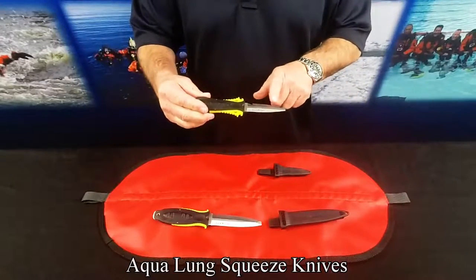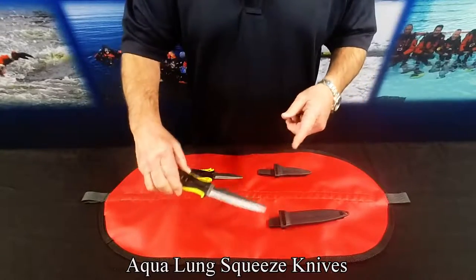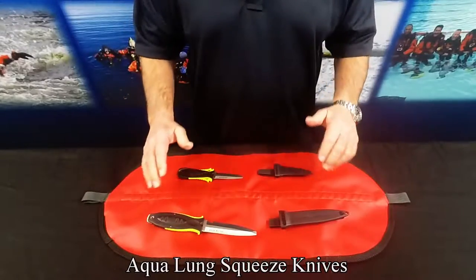The small squeeze has a 3-inch blade and is 6.5 inches overall. The big squeeze has a 4.5-inch blade and is 9.5 inches overall. Both have various mounting options.